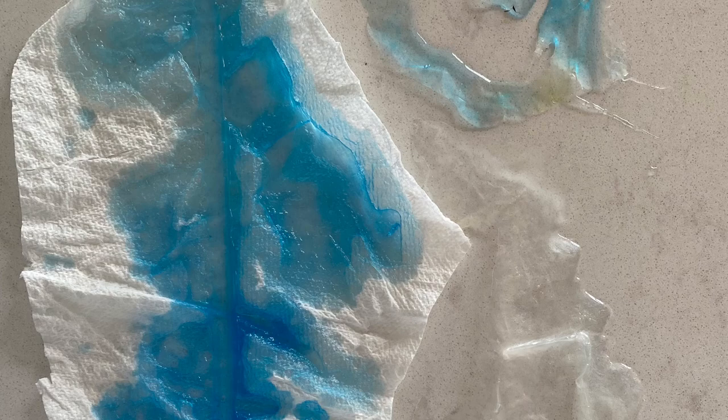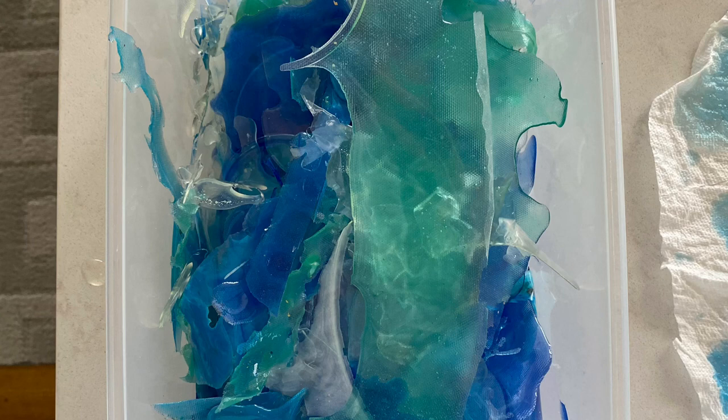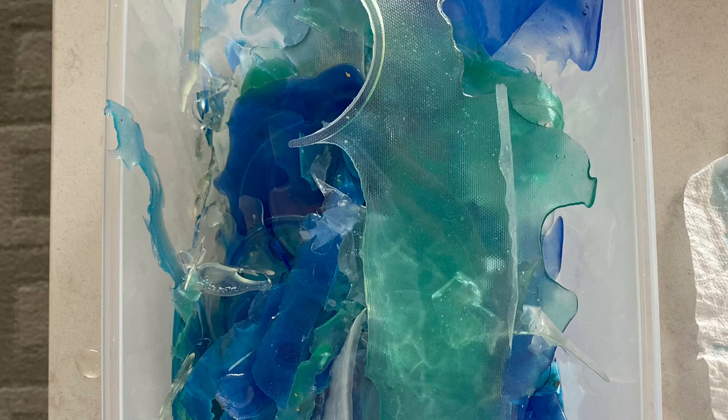Let's look at the resin drippings. There weren't that many, but I'm going to reuse these. Even the ones on paper towel — I'll cut the paper towel off and use them. This is the box I keep them in. I also keep my drippings from my acrylic pours in there too. I have an idea of what I want to use them for, but that's for another video.